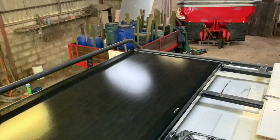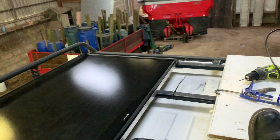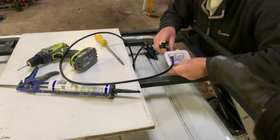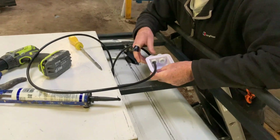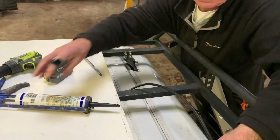We've got the first solar panel officially in — screwed in, finished, glued in, everything. Dad has zip tied that cable underneath here to where he is now, and this is the area where we're going to drill through and go through the roof. We're just setting that up before we put the second solar panel on.